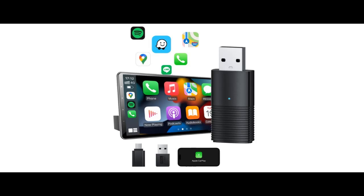We introduce the highlight features and overview summary of the Dilxyuy Mini Wireless CarPlay Adapter. That's include: